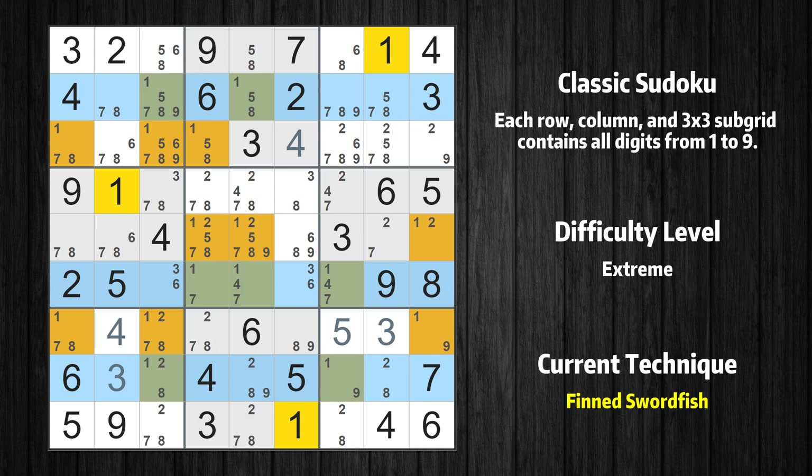There is a finned swordfish with value 1 in rows 2, 6, and 8. Either the fish or the fin is true. The fish and the fin are marked in purple and green, respectively. It is possible to eliminate all candidates that would be eliminated by both the fish and the fin.